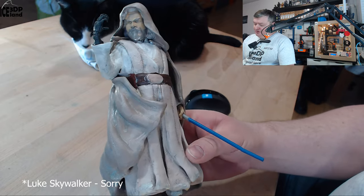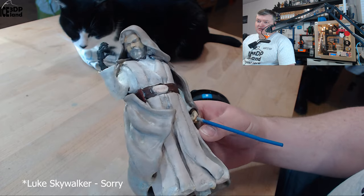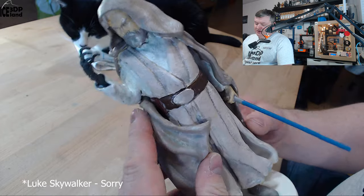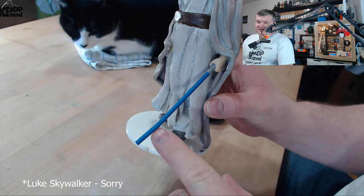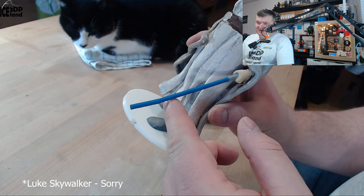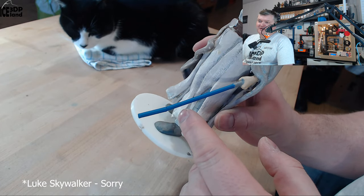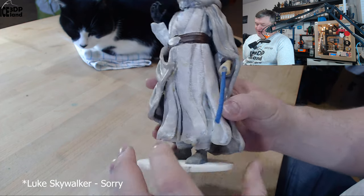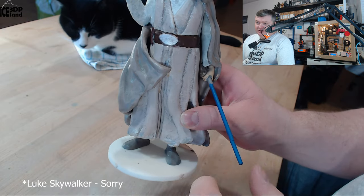I was blending in the shading of the colors as well. I have the metal arm here with the lightsaber, and it actually broke off here. So I glued it together, and unfortunately it got a little bit skewed when I glued it together, so the lightsaber is a little bit bent. I didn't want to break it again in case it would break at a different point.